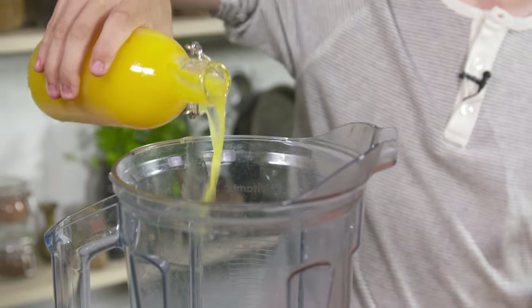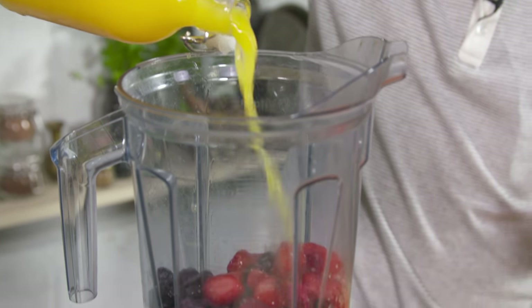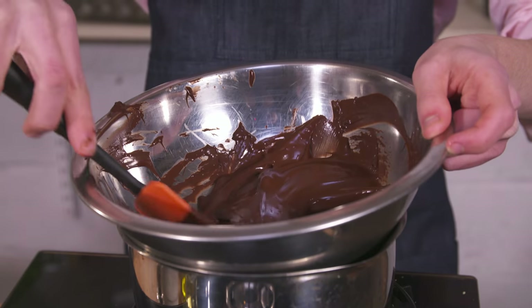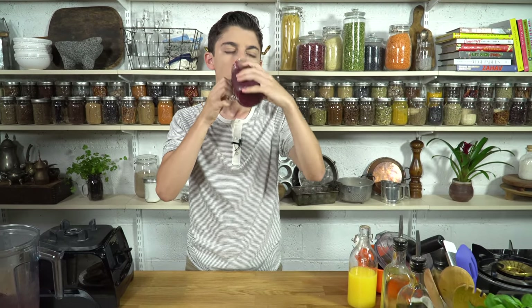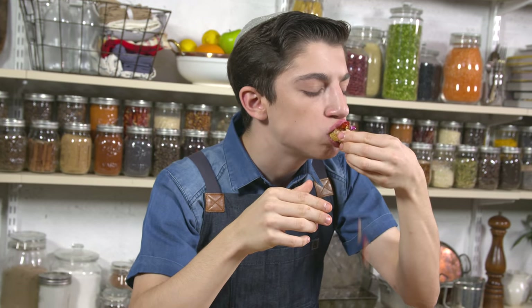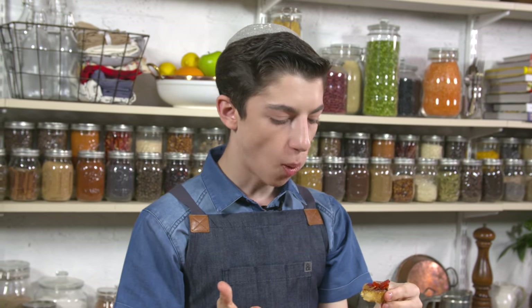Hey guys, welcome back to my channel. So today we're switching things up a little bit. I'm doing a voiceover video because I'm counting down my top four recipes for the summer that are super easy to make for kids, for teens, for adults. These are just recipes when you need a quick snack or you need to quench your thirst in the summer. They're so easy, so delicious, so simple.